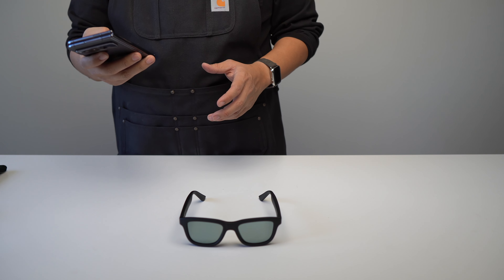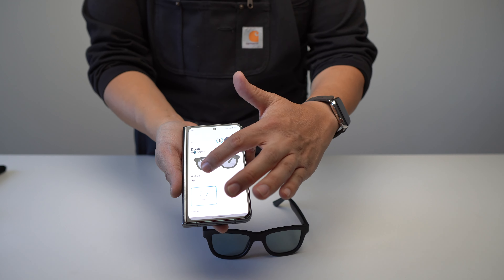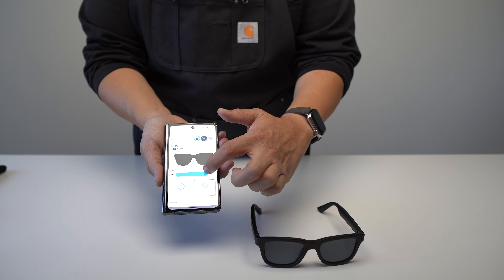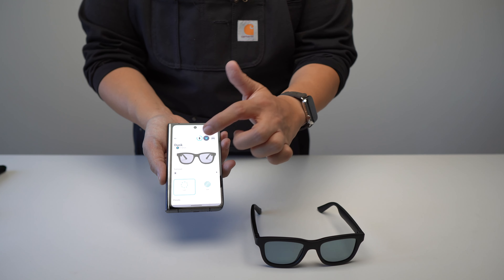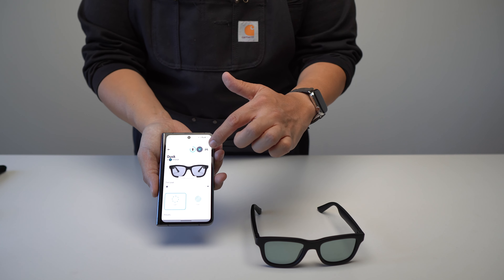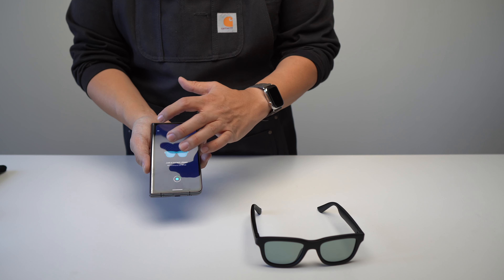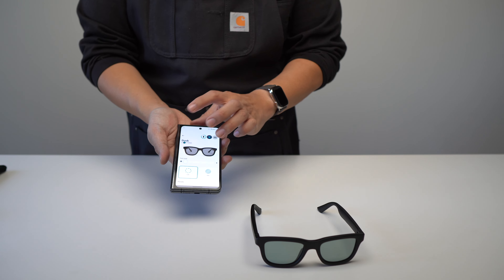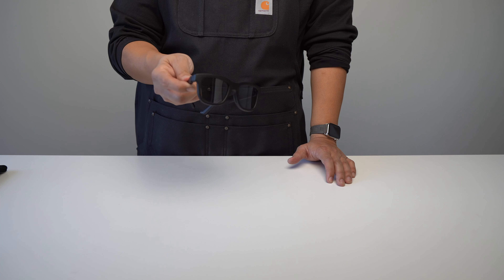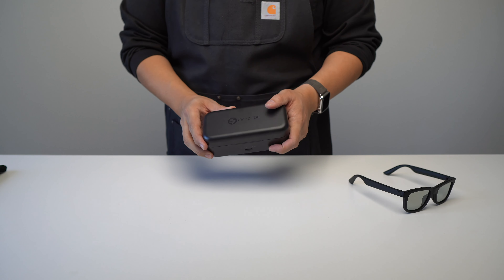There is an app — here's the Android version. You can change the tint directly from here, set Car Mode, turn it on and off, and there's a locator function that will ring the glasses if you've lost them, though it has to be connected via Bluetooth so if you're out of range, tough luck. Beyond that there's not really anything to do in the app. I don't use the app for anything; you can just use them unpaired by pressing and holding the button.